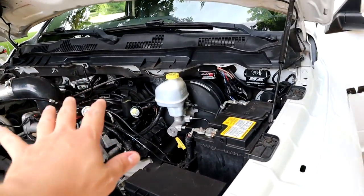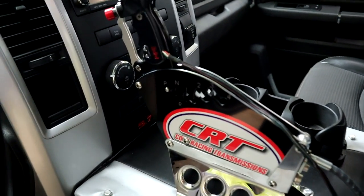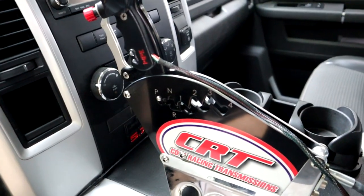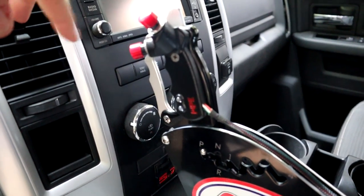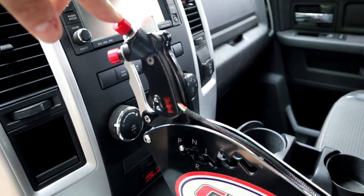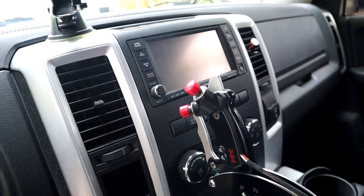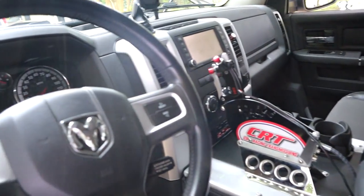Now we're inside the truck. Here's my shifter from Cope Racing — this is John Cope's 46RE swap, a full manual reverse valve body 46RE. The shifter has two buttons: this one is my lockup converter button, and this one is my trans brake button. The two-step is wired to the trans brake button, so when I press it, it activates the trans brake and the two-step simultaneously. When I let go, the two-step deactivates and the trans brake releases — it all works simultaneously.